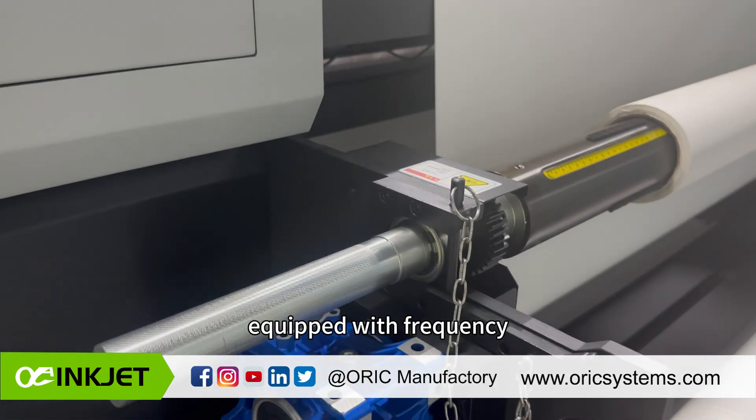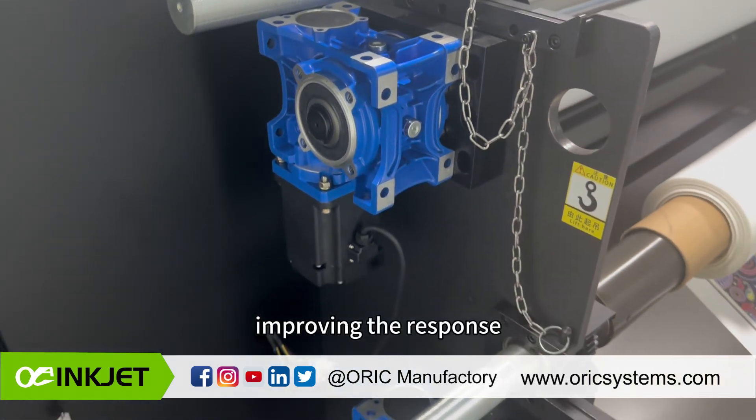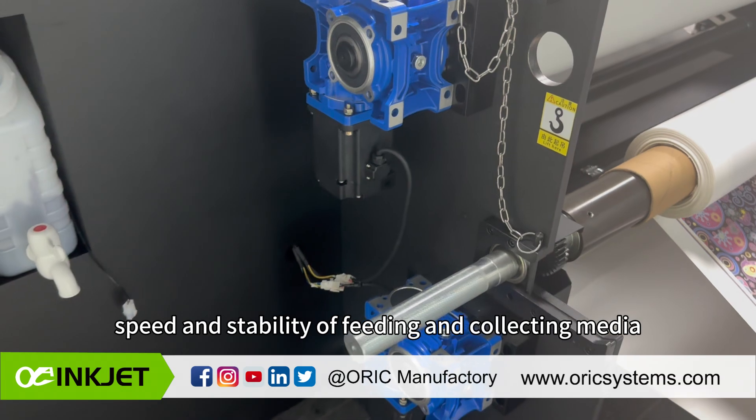The upgraded servo feeding motor is equipped with a frequency converter and a non-contact angle sensor, improving the response speed and stability of feeding and collecting media.